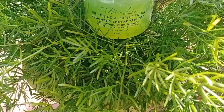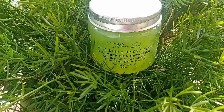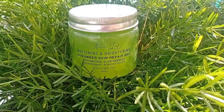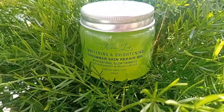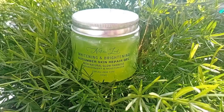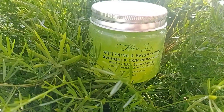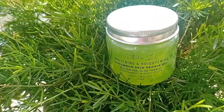Let's talk about the Cucumber Gel. It's called the Naturely Whitening and Brightening Cucumber Skin Repair Gel. It provides natural gold fairness, nourishment and moisturizing, and is suited for all skin types. You get 200 grams of product which will naturally make your skin healthy, fair and clear. Cucumber is a cooling agent which helps repair dead skin cells and makes our skin fair.